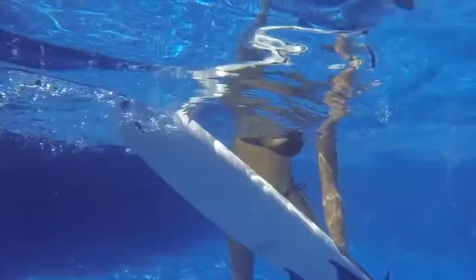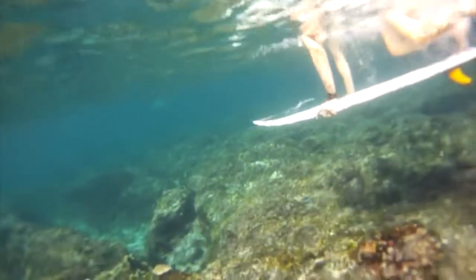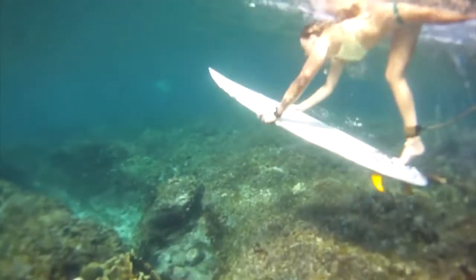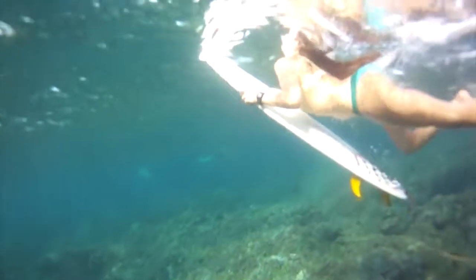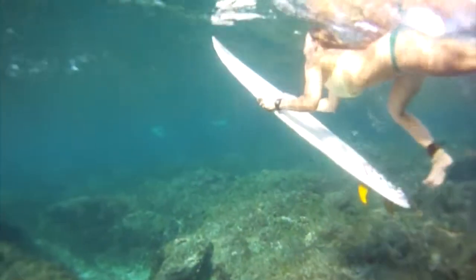This is what you want the board to do underwater: scoop down and then come back up on the other side of the wave. This Amiga is pushing down nicely and scooping through with her leg, but her upper body isn't getting down to the depth where the board is — so even though the board is deep, her body is not getting underneath the whitewash.